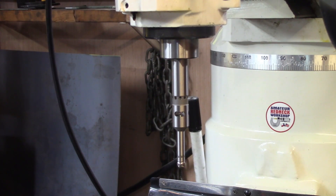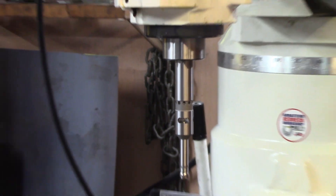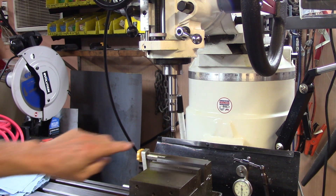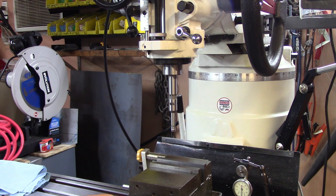That's our edge finder in a 20mm collet, sitting there ready and waiting to be played with. What I'm going to do is take a dial indicator — clock gauge as Double Boost calls it — and put it right here on this little ball and see if we've got any runout.